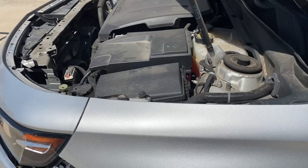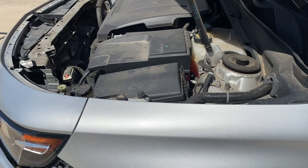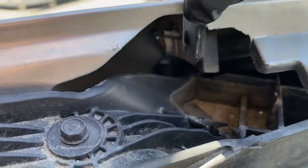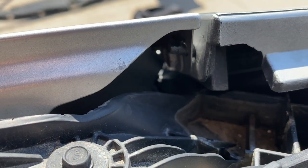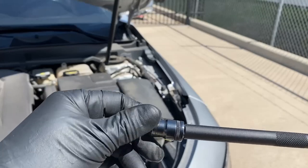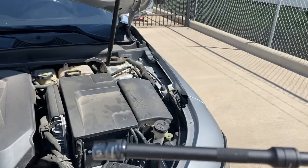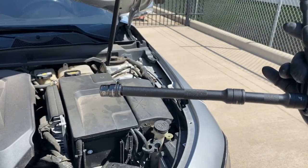The next step is removing the bolt behind this fender right here. If you guys can see right back there, that's the bolt you're trying to get into. You're going to have to get an extension — that's going to be a number 10 — and you're going to need an extension just like this one.